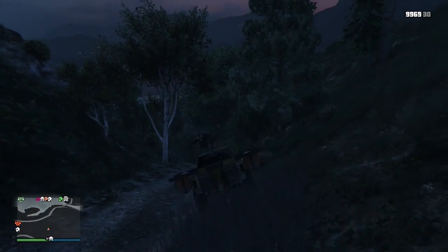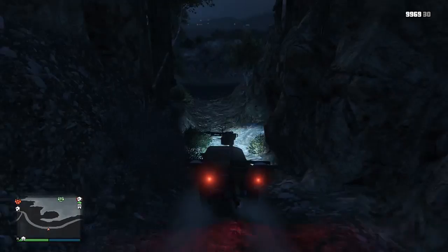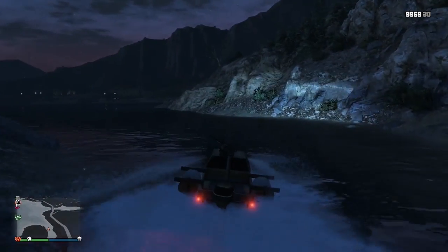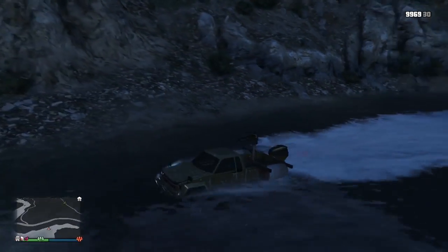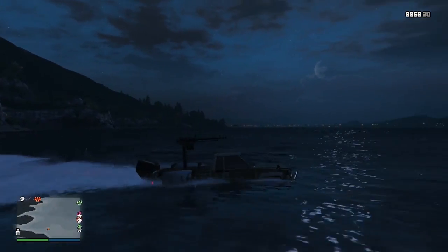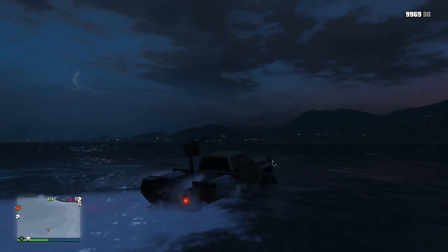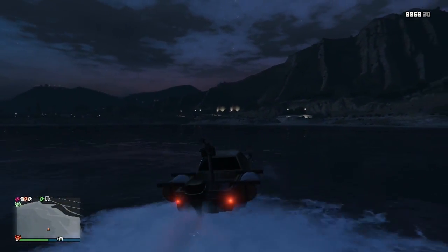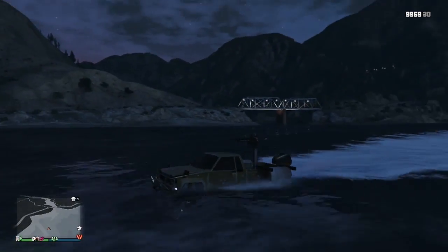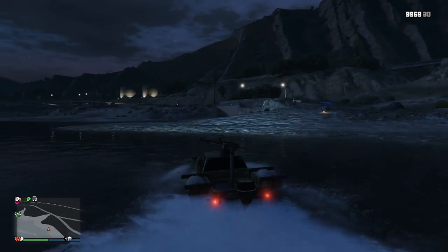One nice thing about this: you can just go straight into water and not even have to turn into Aqua mode — there's no Aqua mode on this. But once you take it in the water, it's not as fast, which is not my favorite. If you're trying to take out aircrafts or boats, this would be perfect, because it's high enough where you can aim at them. The Blazer Aqua can't really aim up and down unless you hit a bump. This thing you can turn in the air — the Blazer Aqua kinda just stays flat.